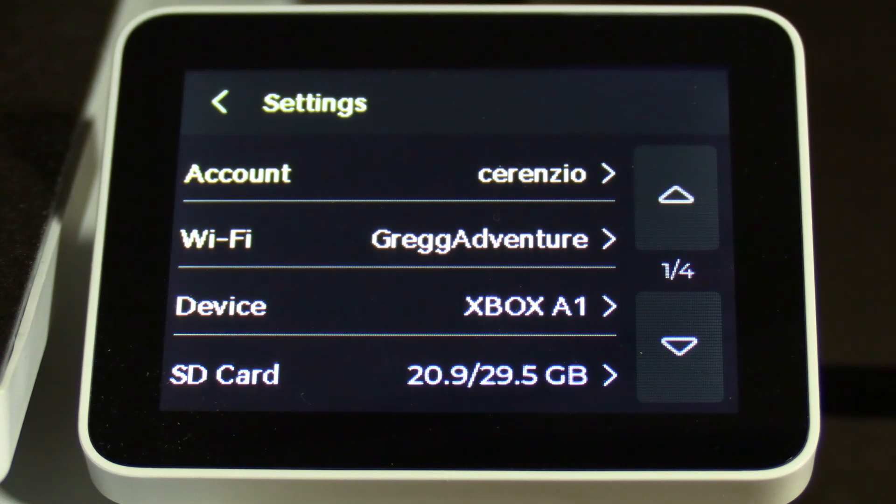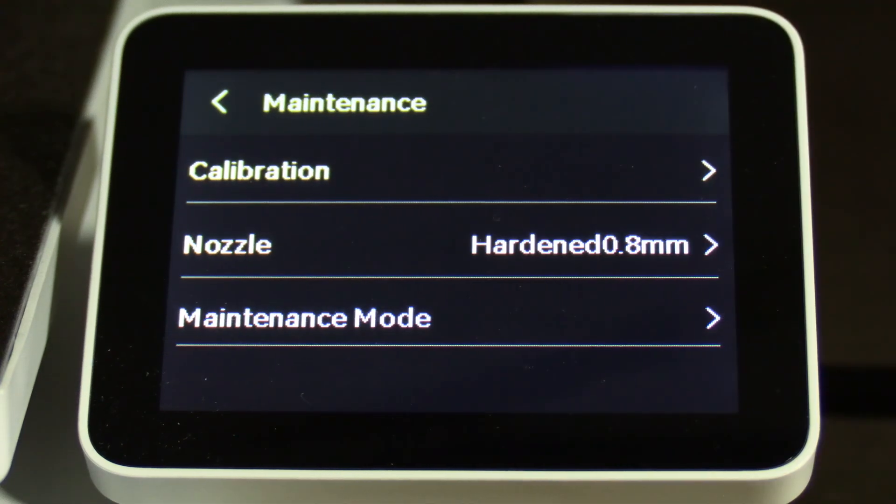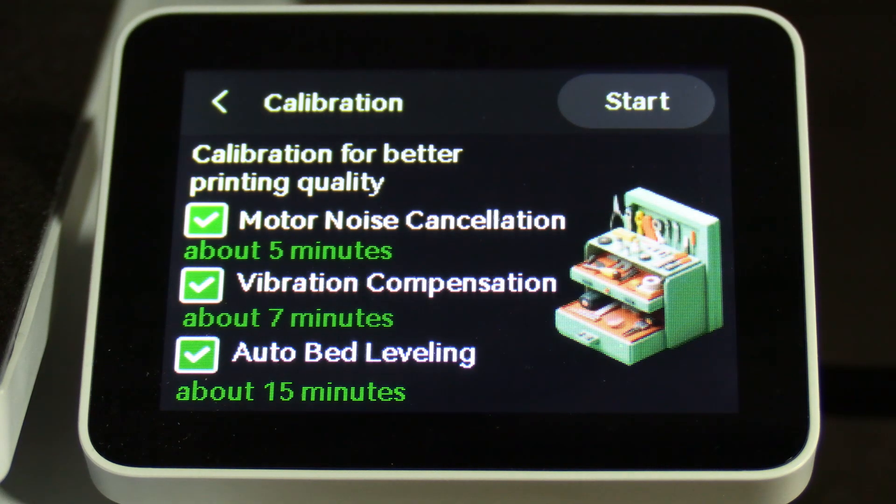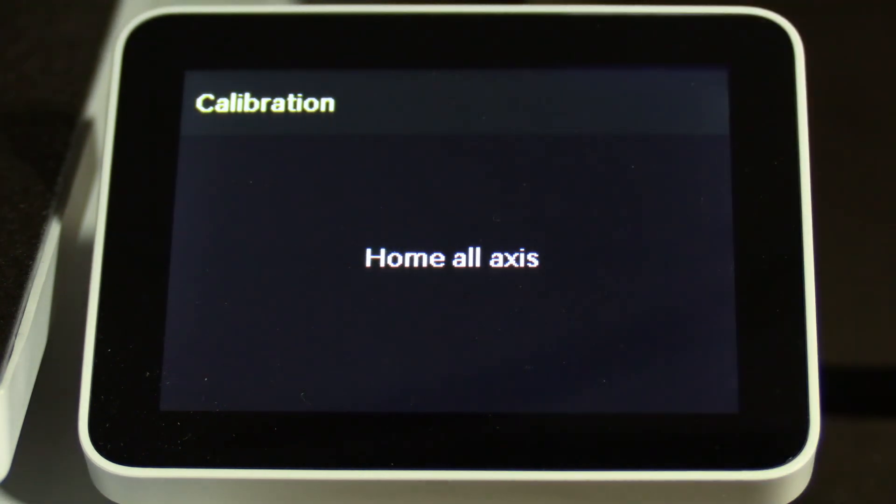Press Settings, press the down arrow, press Maintenance, press Calibration. Make sure all boxes are checked and press Start. Once the calibration is complete, you may resume printing.